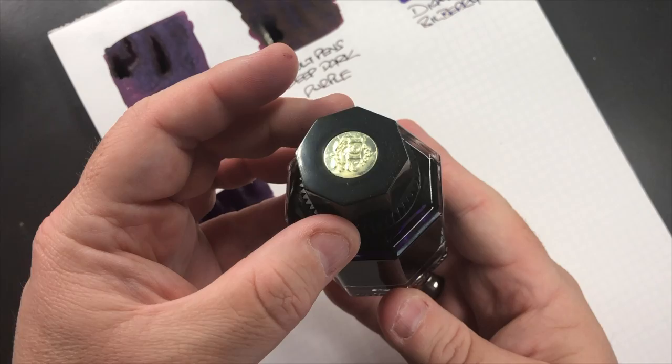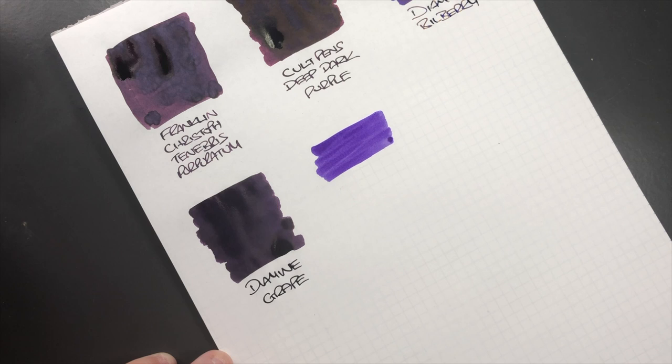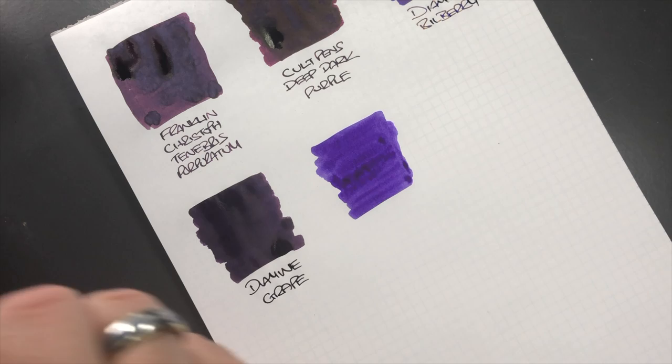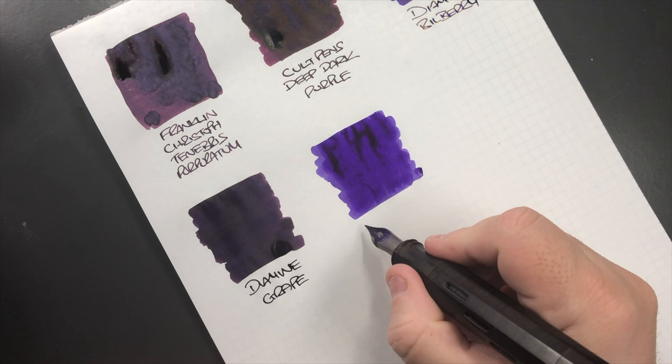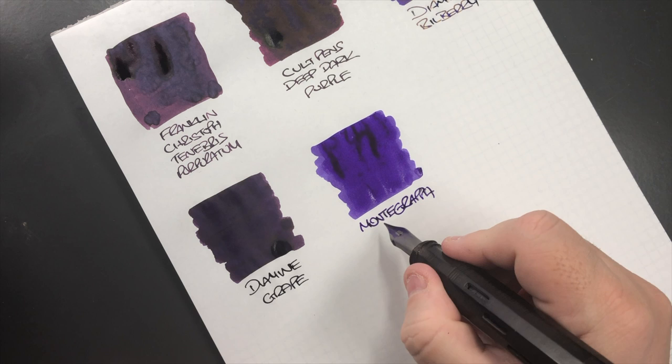The next ink is Montegrappa Violet, so we'll do an ink swatch. I haven't actually written with this ink yet — it's a new addition to my collection. It does seem to be a little bit on the drier side. Just a third pass to see if we can get a little bit more ink on there and check for sheen. This is Montegrappa Violet.